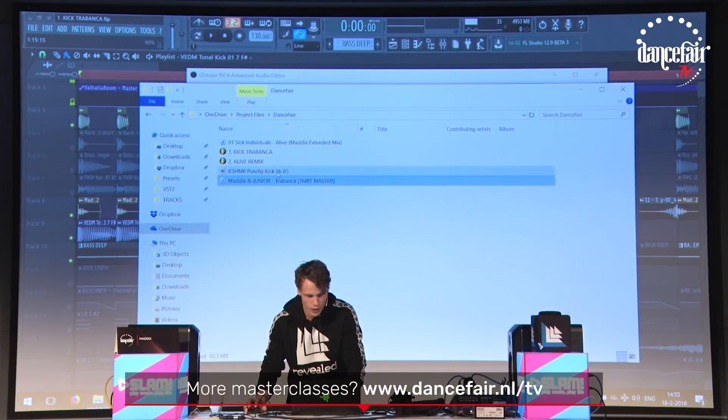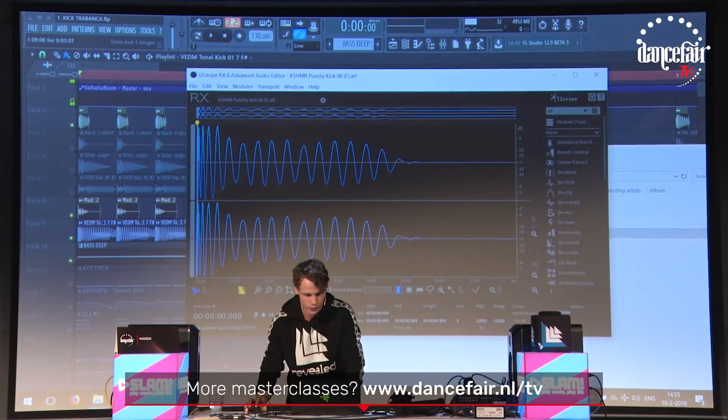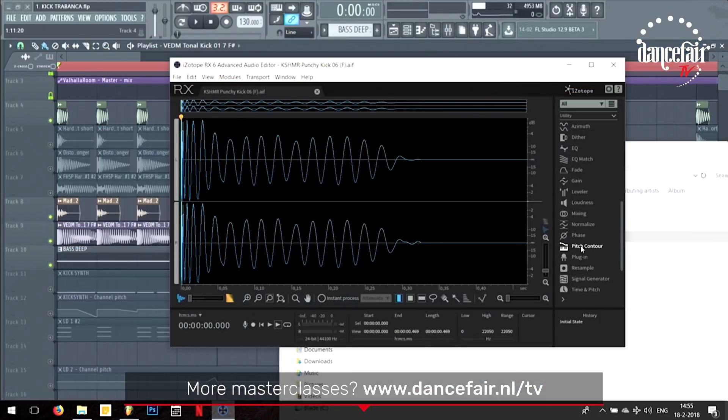Let me show you — if you grab a kick sample and put it in here, this is just a Cashmere kick. If you want to change the punch, you've got a really cool feature which is called Pitch Contour.